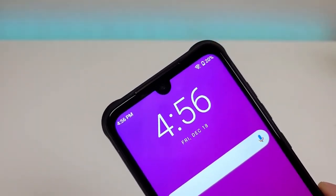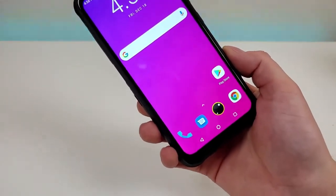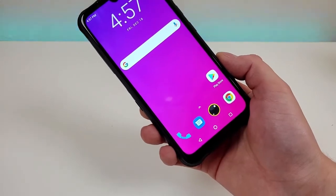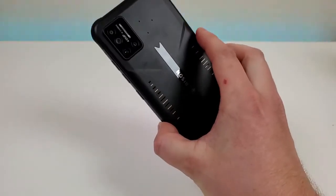In that notch is a 24-megapixel front-facing camera. Internally with the Umidigi Bison, we're getting 128 gigabytes of storage and we're also getting microSD card expansion, so definitely quite a bit of storage there. There's no wireless charging with the phone.